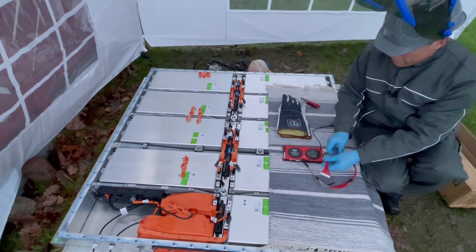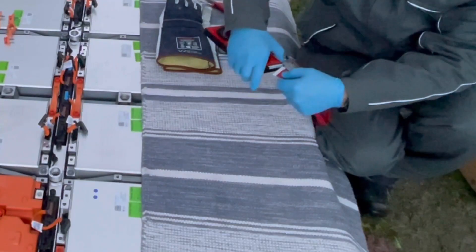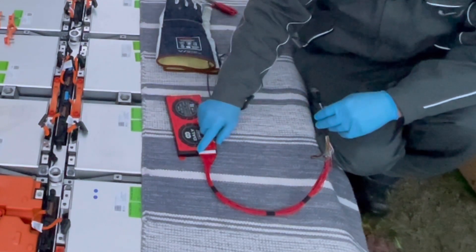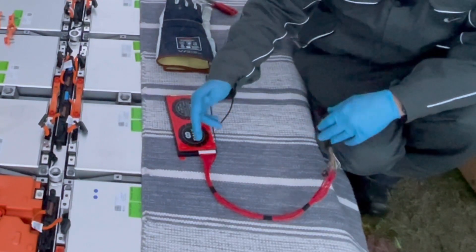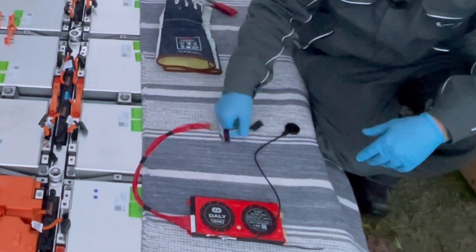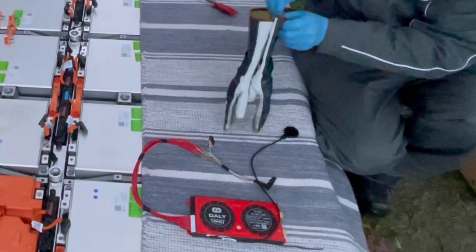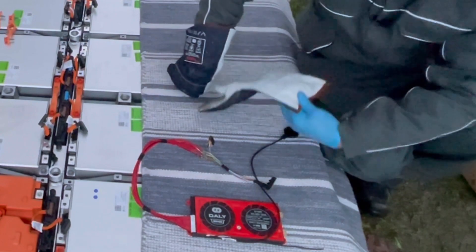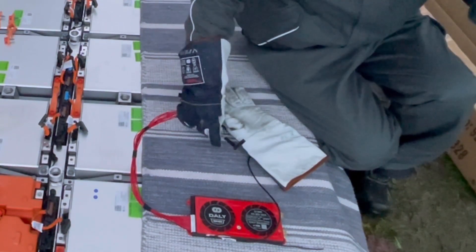I will just connect this to my BMS like so. I have of course checked everything so the cells are connected in the right order — we have the first one at the most negative here. Now it's just to connect it to the modules and then I will see the values on my phone. Hopefully nothing breaks!